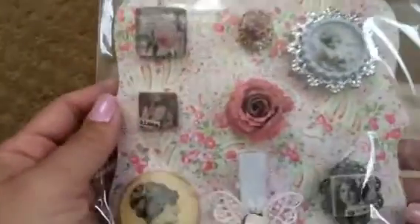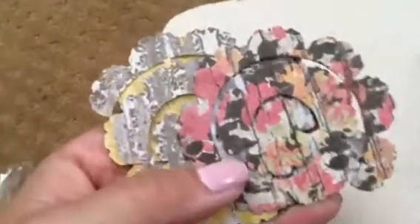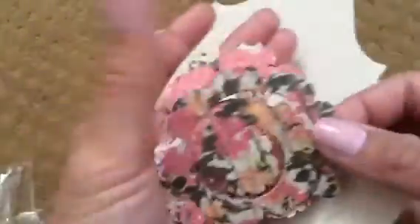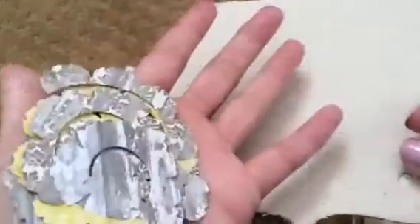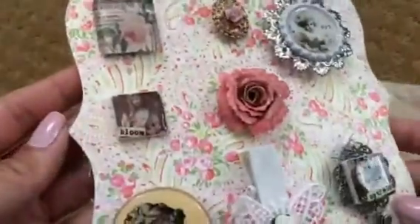Look at all these super yummy handmade embellishments. Oh my gosh, I love, love, love it. These are some cutouts and this is bramble rose paper. I love it — so I can make my own paper flowers. Super pretty. And she adhered it on this top note type of canvas mini album piece. I love how you did that, P.